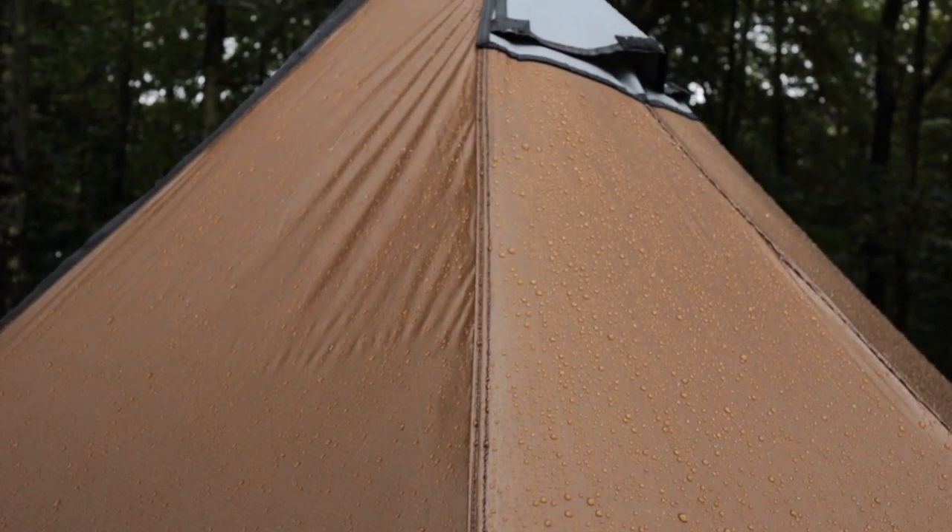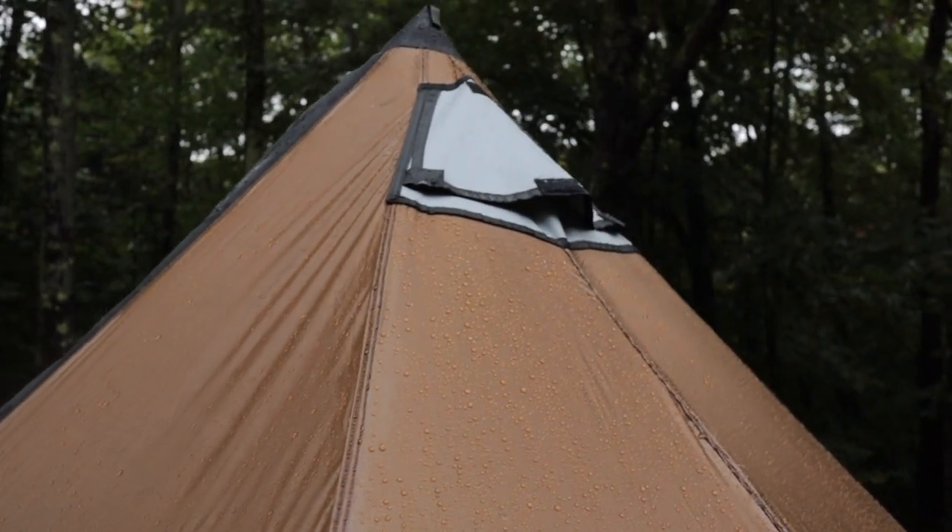A couple days ago we had some really heavy rain and that was the perfect opportunity to get the dust off of this thing and see how it stands up. I'm glad I did, because I ended up finding a little pinhole at the base of the stove jack that was letting in some water. Right there — check that out.